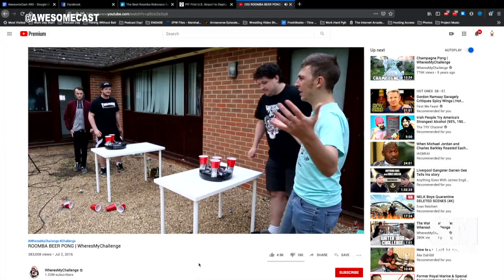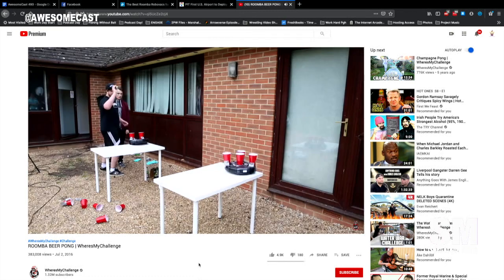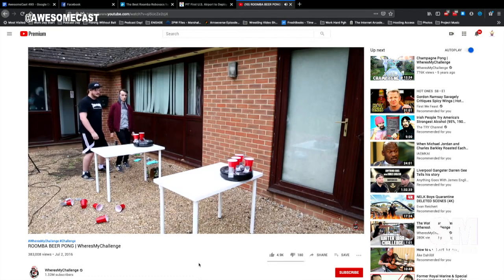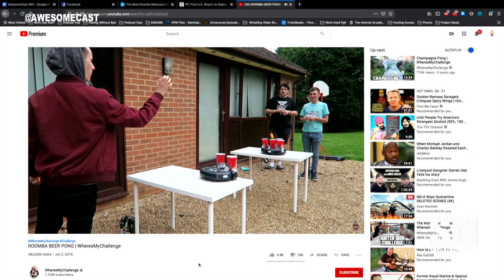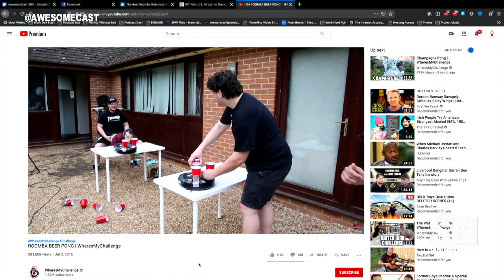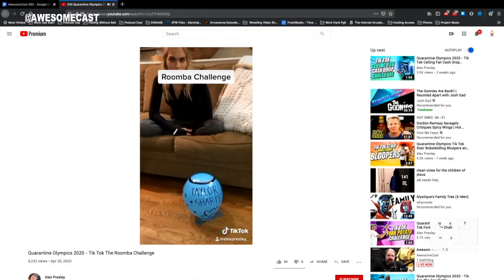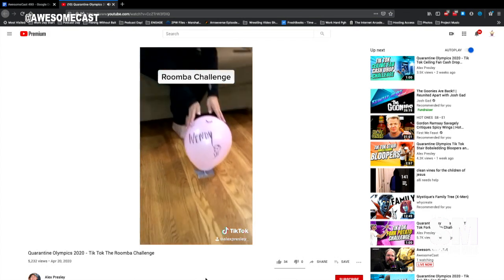Steven is in the chat room and he said I needed to share this video. I pulled it up — it is Roomba beer pong. The cups are taped to the top of the Roomba, and the Roomba keeps moving all over the table without falling off, mostly. This is the Roomba challenge that Katie was talking about.